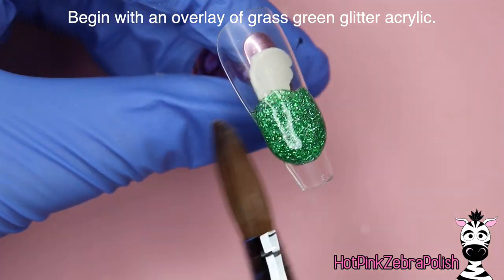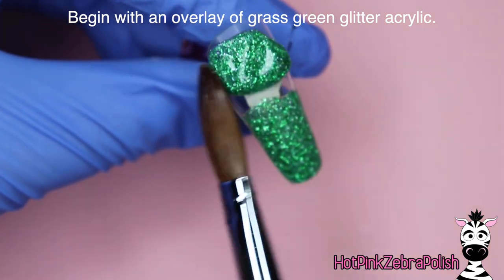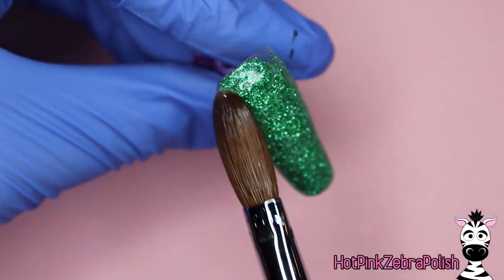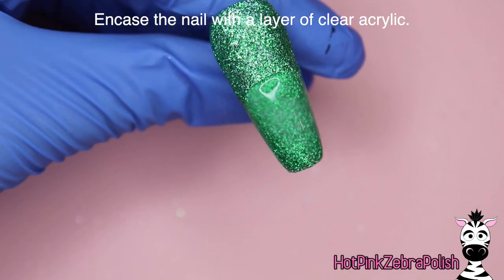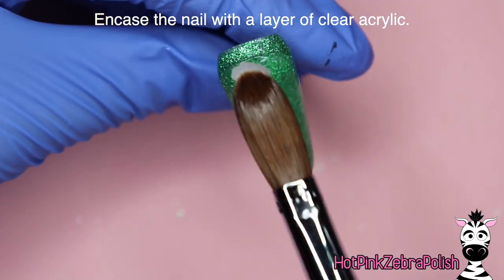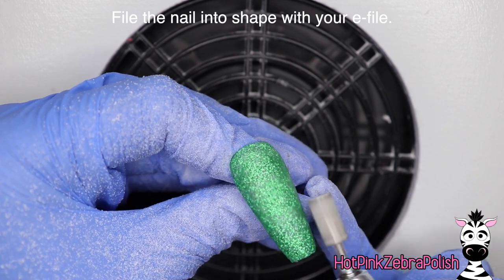We're going to begin with an overlay of a grass green glitter acrylic. This one is like the perfect Starbucks type color — it's also very nice for Christmas if you celebrate that too. I actually consider it one of my Christmas greens. Then we're going to be encapsulating this nail with a layer of clear acrylic to make sure that the glitter is nice and protected and that the nail is strong. Those are the two main reasons to encapsulate.